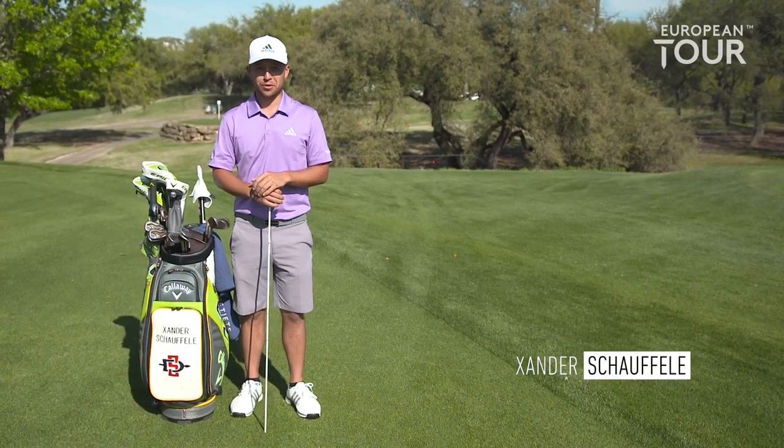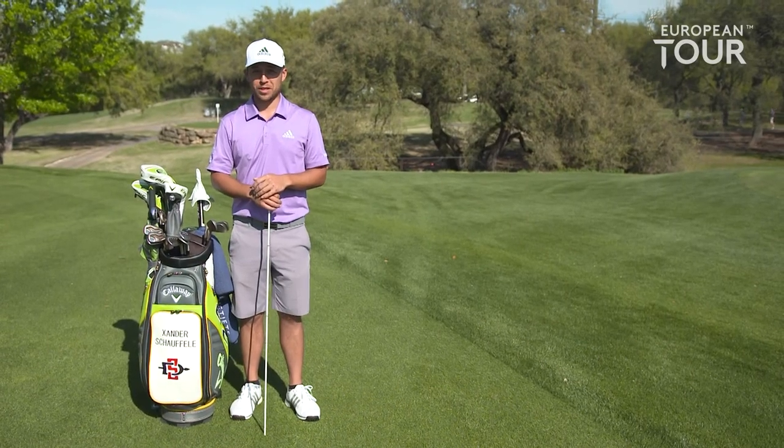Hi, my name is Anders Offaly. This is Callaway Tour Tips. Today I'll be showing you how to make your setup more consistent.